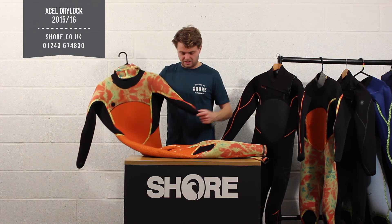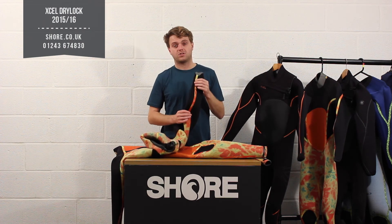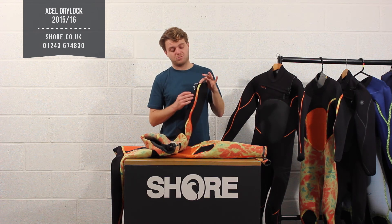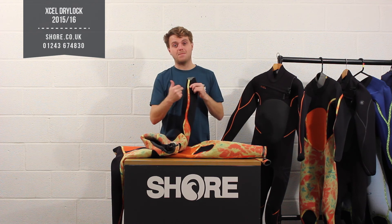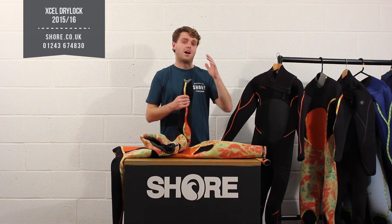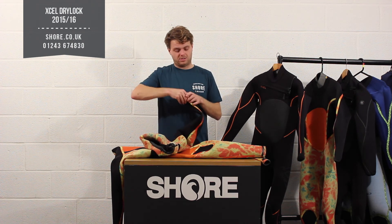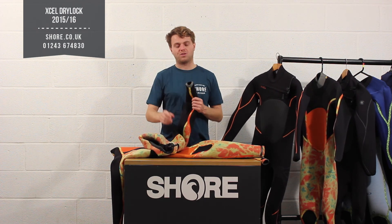Looking at the seams, the Drylock has Salient line tape on the inside. To recap: on the outside you have the power seam, and on the inside you have the Drylock tape. Together they create the best possible seal between the inside and outside of the suit so no water can permeate through. This is basically as good as it gets — a few competitors use something similar, but for the ultimate warmth and longevity, having the orange power seam on the outside with the tape on the inside is the longest-lasting, warmest seam solution available.